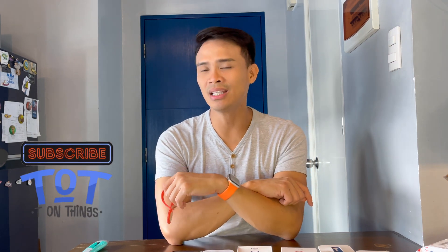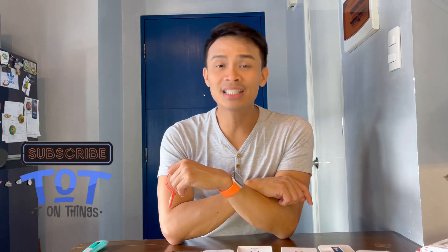I will set up the other three AirTags and maglalaro kami nito later. Thank you very much for watching Tea on Things where we talk all tea and a little bit of shade on tech, trends, travel, and taste. Bye!